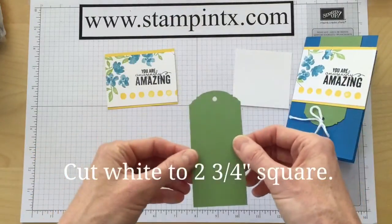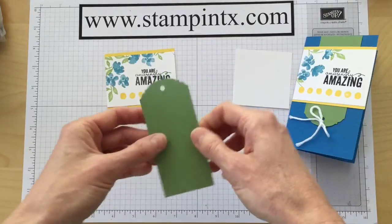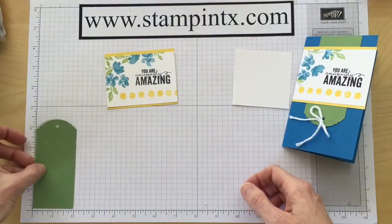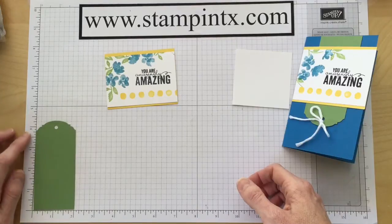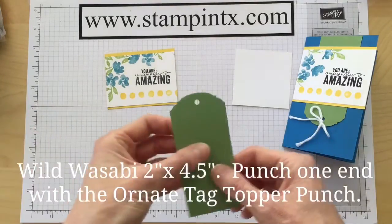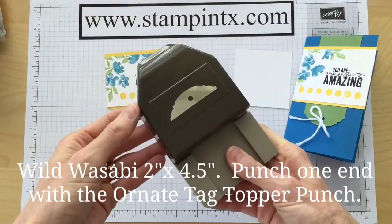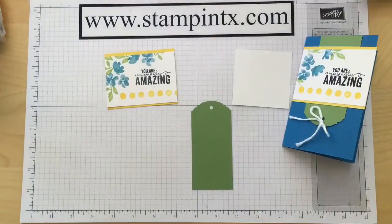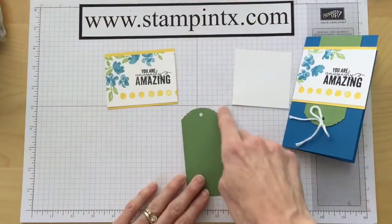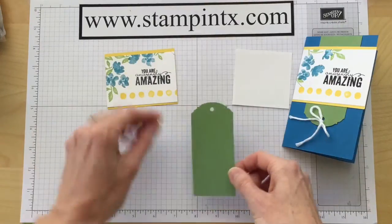This green piece is wild wasabi. It's just shy of two inches — just under two inches — and I cut it to four and a half inches long. Keep in mind, when you go to put it in the ornate tag topper punch to make this cute punch top, it's going to take off a little bit of that length. So just under two by four and a half.